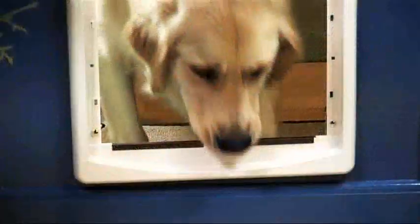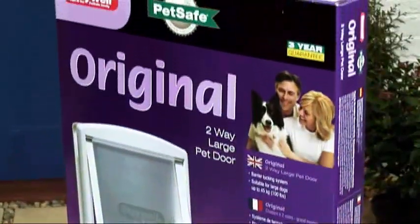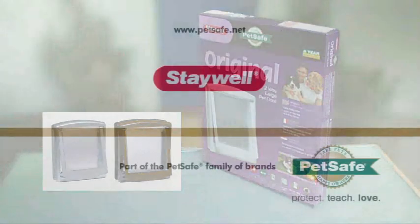And there you have it. Your dog will now enjoy complete freedom of the outdoors. The original pet door — available in small, medium and large sizes and white, brown and silver finishes. Freedom for your dog, peace of mind for you from PetSafe. Get safe.